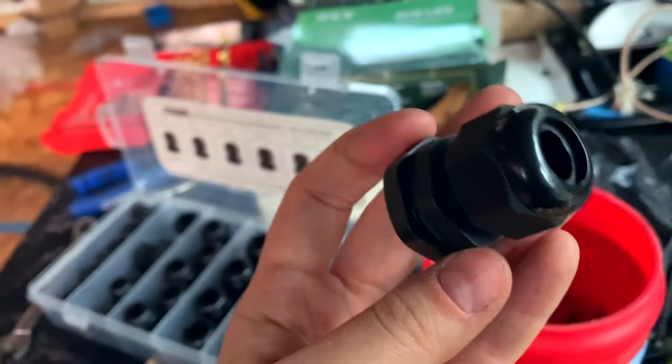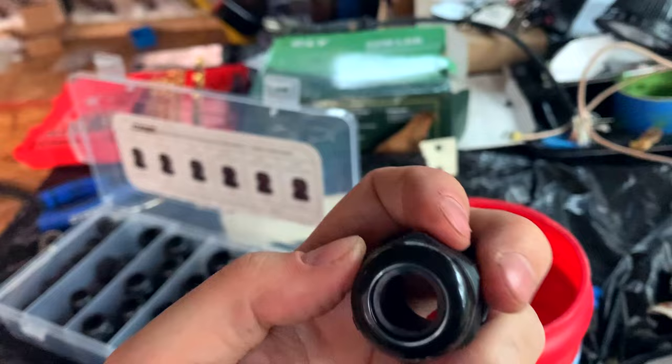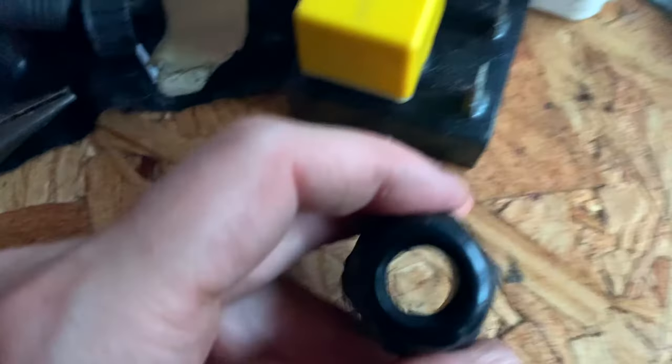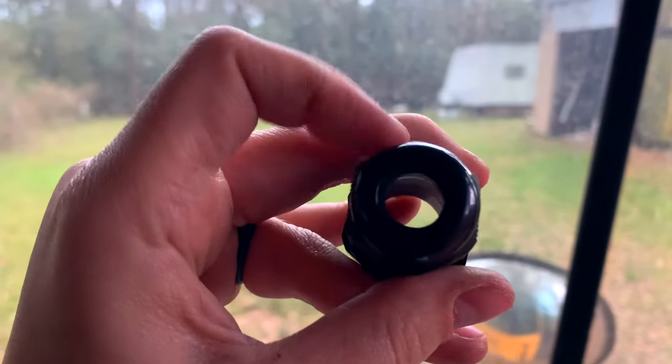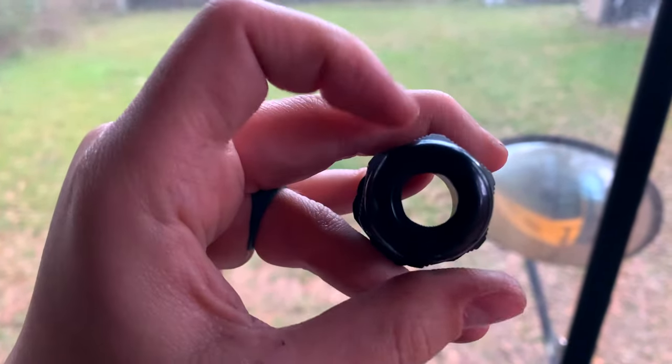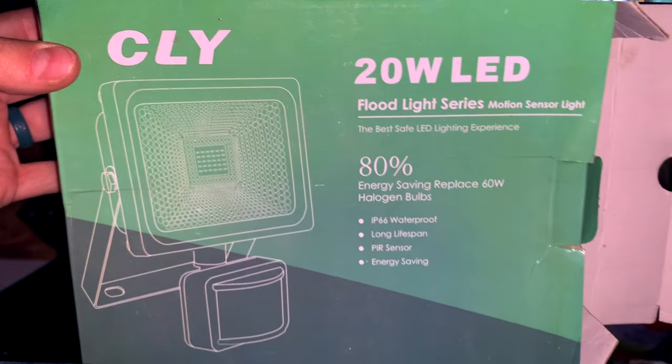There is a gasket on the part that pushes against the actual metal of the bus to keep it from leaking, and then inside there's another gasket that tightens around the actual wire so that keeps it from leaking inside too. These are a bit of a pain to install. We were kind of done with drilling holes in the roof after doing that for like four to six months straight, but we know these will really come in handy and it just gives it that official outdoor feel.